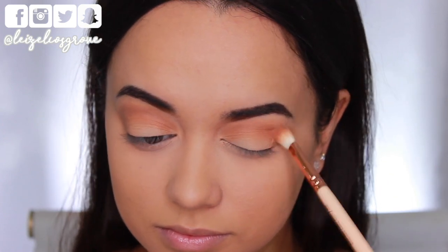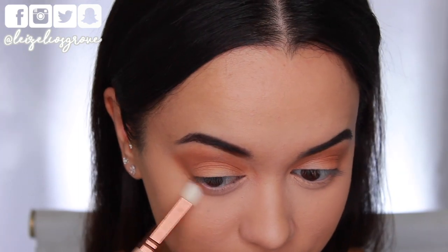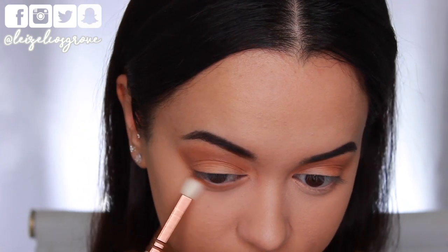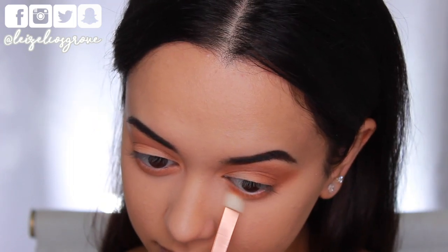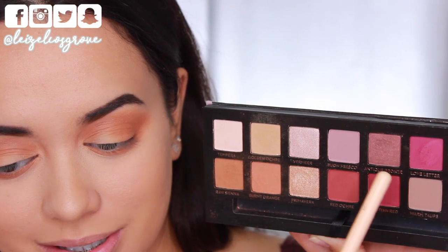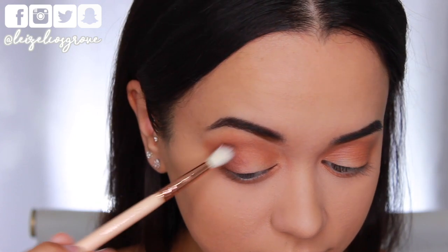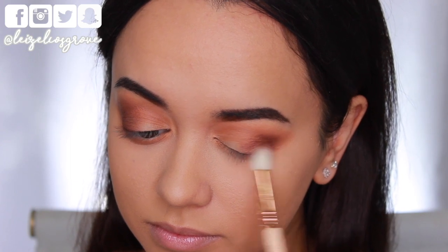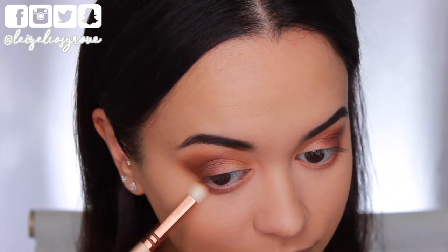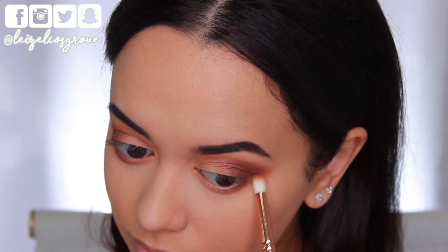I'm blending that crease shade back and forth, blowing it out a bit for a smoky effect. I'm also running those same shades along my bottom lash line using the Zoeva 231 Luxe Petite Crease Brush, connecting it up to the outer corner shadow so everything blends together nicely. Next, I'm going into the shade Antique Bronze using the Zoeva 221 Luxe Soft Crease Brush, applying it to the outer corner and dragging it toward the center of the lid. I'm also taking that shade along the outer two-thirds of my bottom lash line.